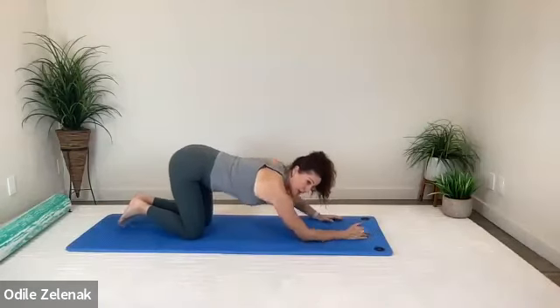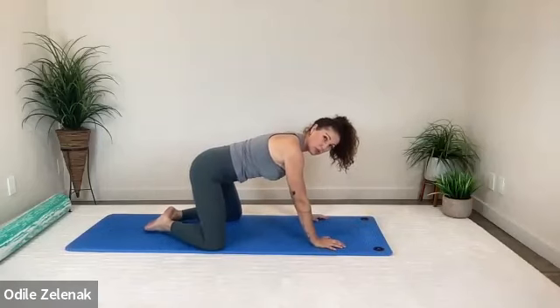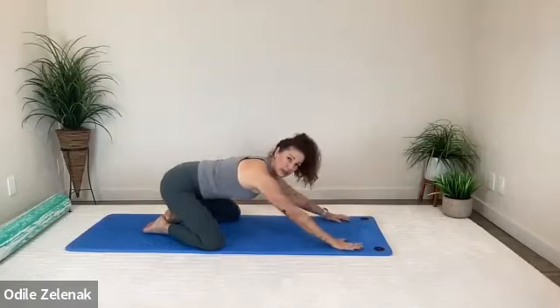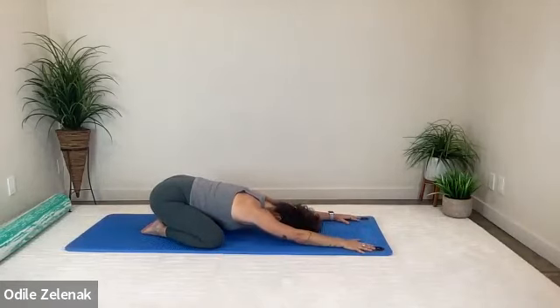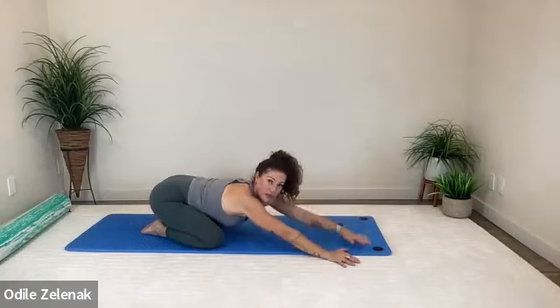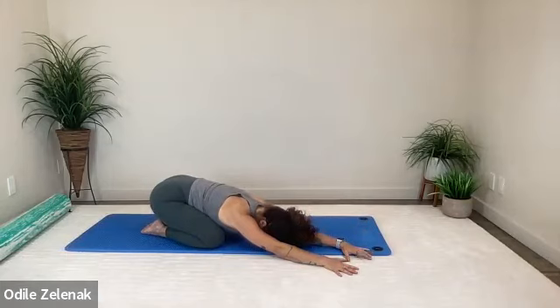Come on down. If possible, sit back in child's pose — widen your knees but bring your feet together. Keep pulling those kittens in, but reach your arms towards the top of your mat and breathe. Walk both hands over to the right side of your mat, reaching especially through the left side body and breathe out. One more breath — inhale, and as you exhale, can you pull in those kittens and lengthen your arm at the same time?